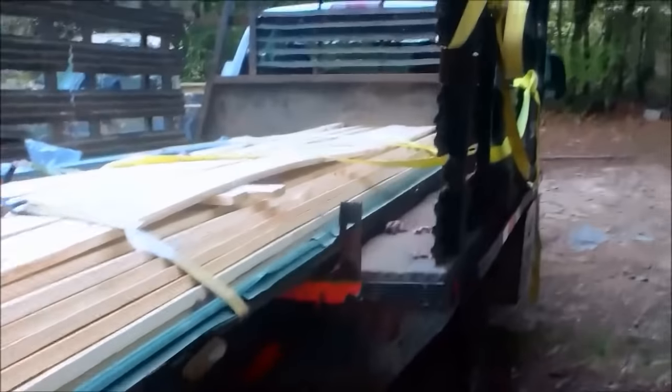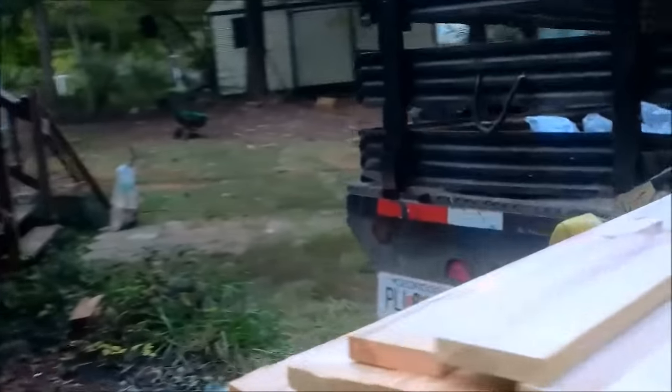I got all the wood from them too — it came out to $1,400 for all the materials. They also have machines to roll out the drip edge and eave trim and that kind of stuff, so I got all that. I had to pick it up at a little farm in the middle of nowhere, which was pretty cool. I used the Sawzall to cut off the overhang shingles.